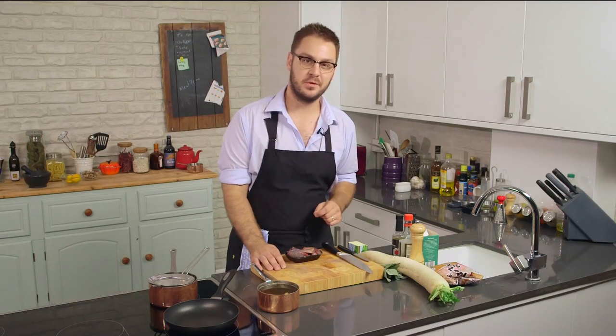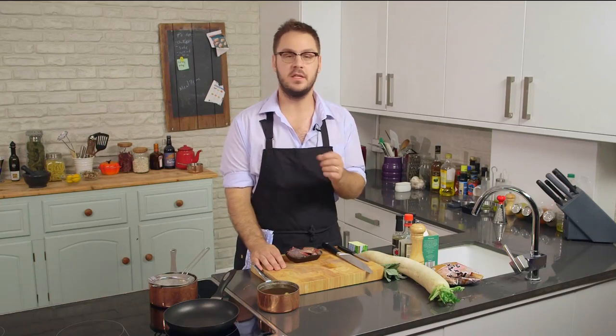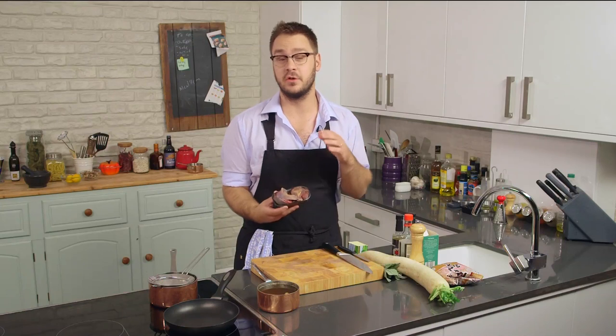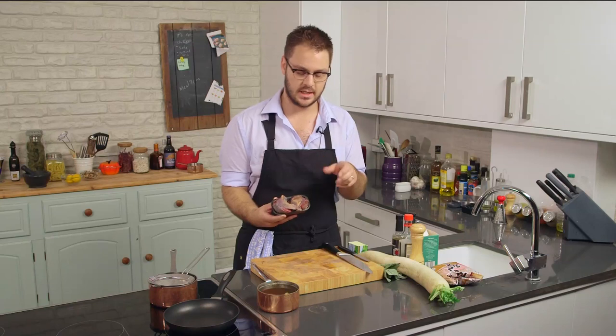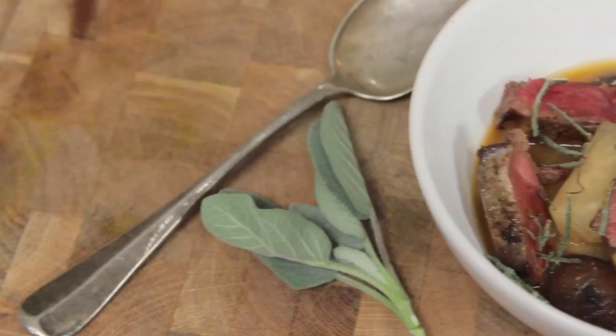Hi everybody, welcome to City Suppers. I'm Tim Anderson. Today I'm going to show you a simple hearty dish using everybody's favorite urban pest, pigeon. This is of course actually wood pigeon — it's never seen a city in its life and it's absolutely delicious meat, a bit like duck. We're going to be serving it with a nice miso and shiitake mushroom broth.